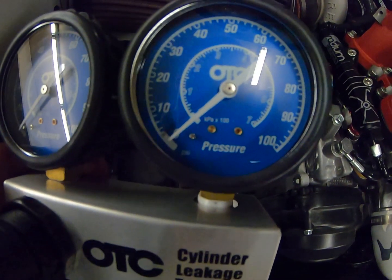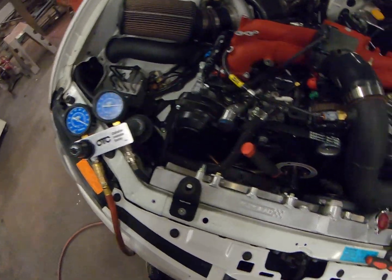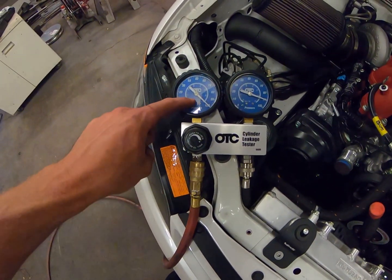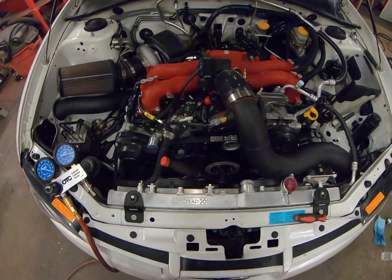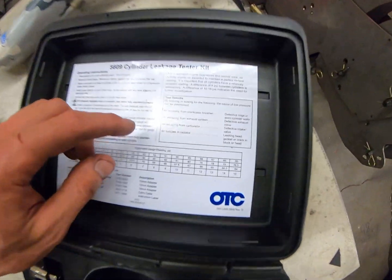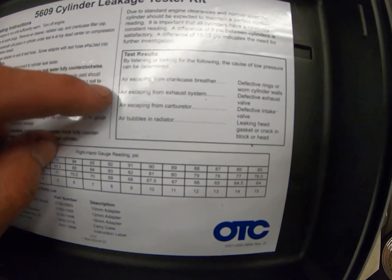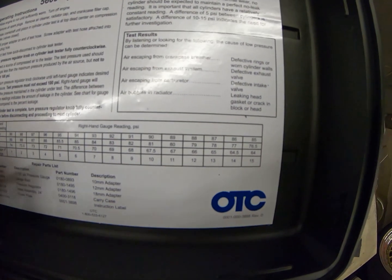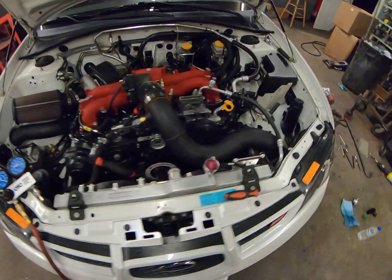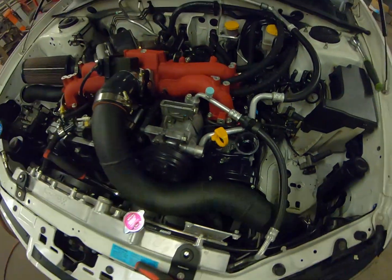Put pressure in and you get a percentage of leak down. Alright, got it hooked up to cylinder number one at top dead center — 100 psi on one side and we're showing 91 psi on the other, so that's nine percent leakage on cylinder number one. Referring to the chart: air escaping from the crankcase breather indicates defective rings or worn cylinder; air escaping from the exhaust indicates a defective exhaust valve; air escaping from the carburetor indicates a defective intake valve; and air bubbles in the radiator indicate a leaking head gasket. Coming over here, I can feel a slight breeze coming out of the crankcase.